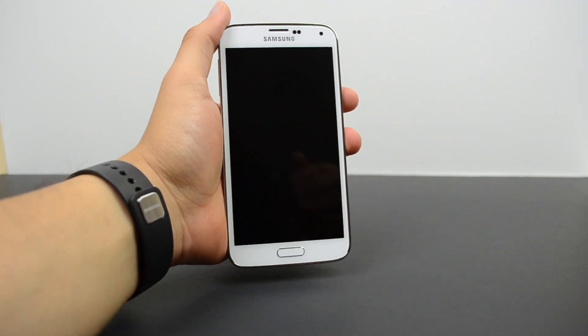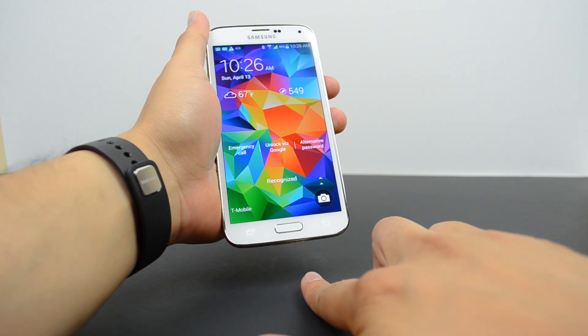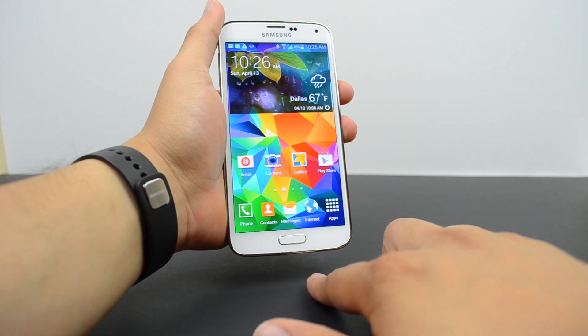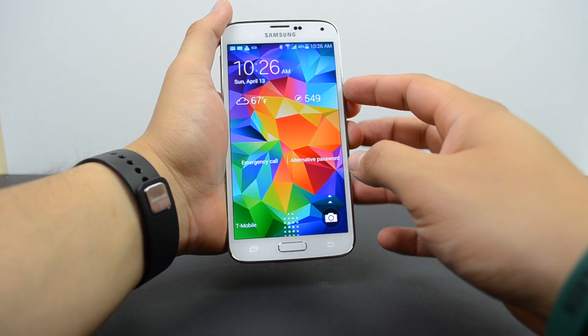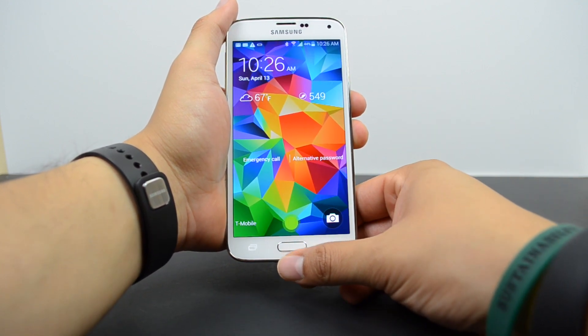When it comes to the Galaxy S5, the fingerprint scanner is also in the home button, but there's a different method of unlocking your device. When you wake up your device, you place your finger close to the bottom of the screen and then do a swipe-down gesture going over the center of the home button — it'll recognize your fingerprint and unlock your device.